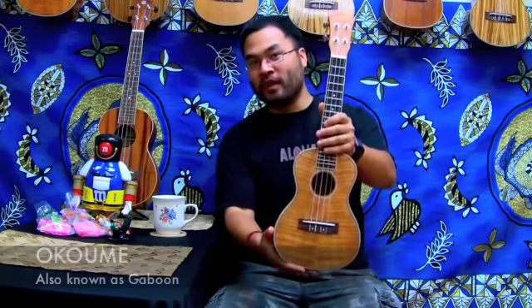Today is our very first ukulele review — the Leolani Concert Okume Ukulele.